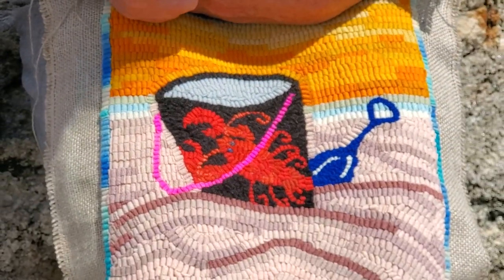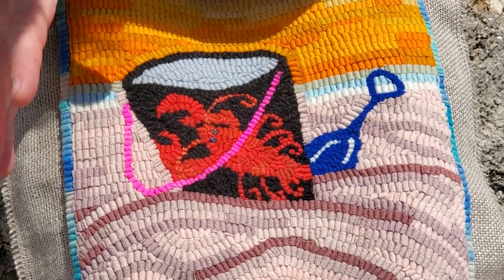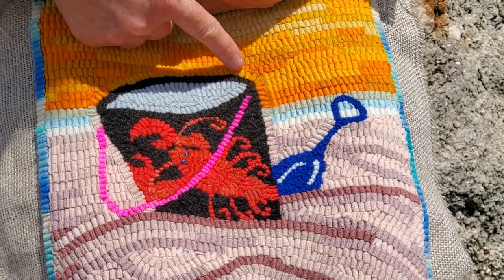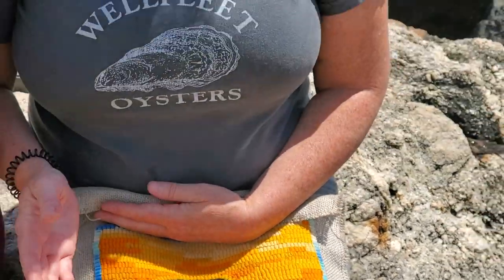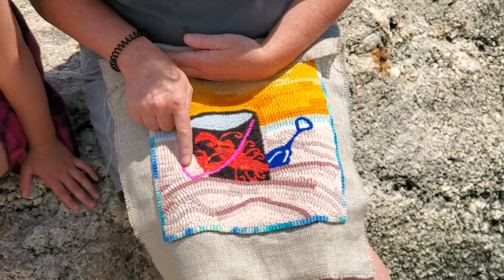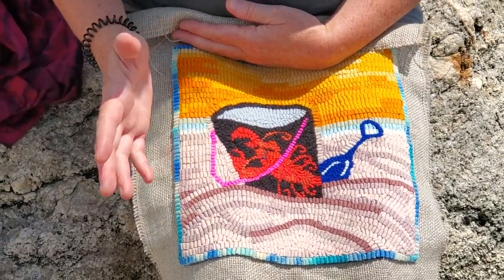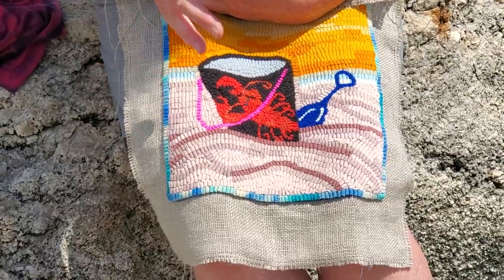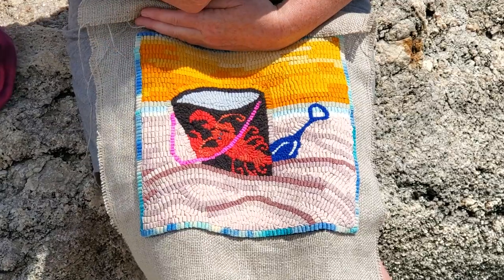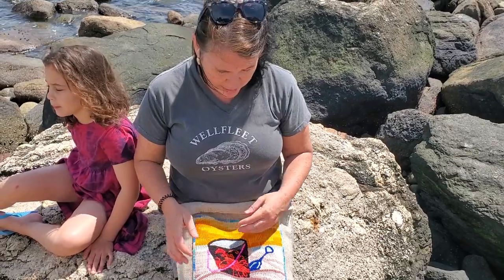Besides outlining the black of the bucket to define the space for myself to hook, I also outlined one row around the bucket — that is a choice. You could come slamming right up to the edge of something, come right up to the edge and just see the little tails of everything. But what I did with this one was I actually did a row around the bucket. That's a design choice, that's directional hooking — it's up to you how you want to handle that.